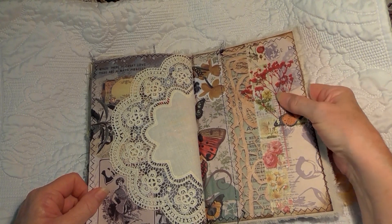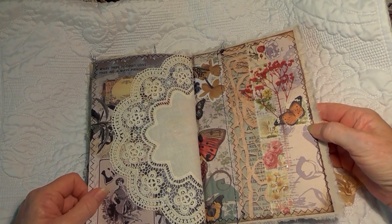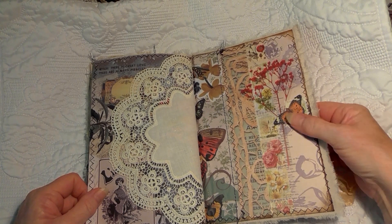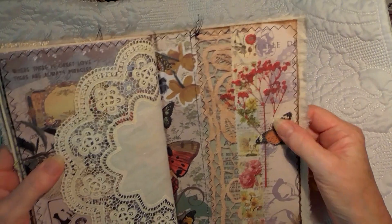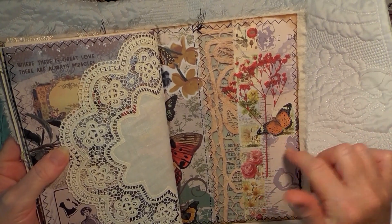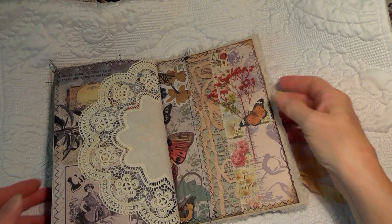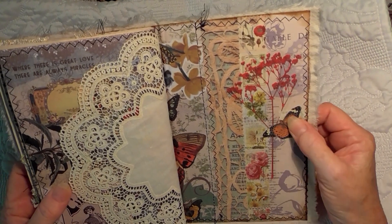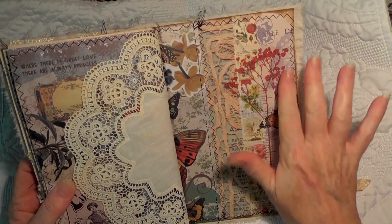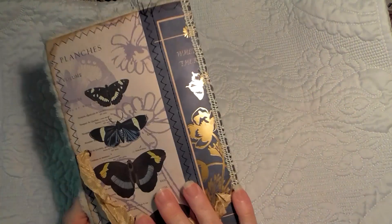There's the back of our page. I put a butterfly over there where the back of the eyelet was — the backs can be a bit sharp sometimes, so I wanted to cover it. And another one of the beautiful botanical stickers on the back page. I really, really like this journal and I'm looking forward to making the ephemera and things to go inside.